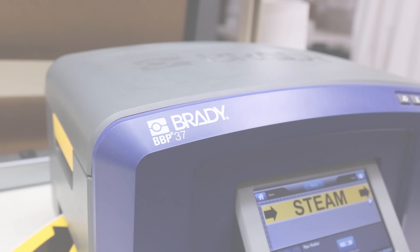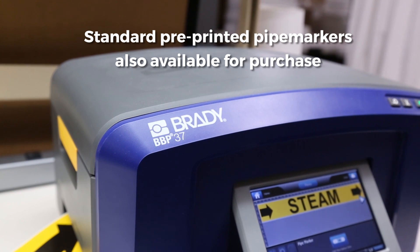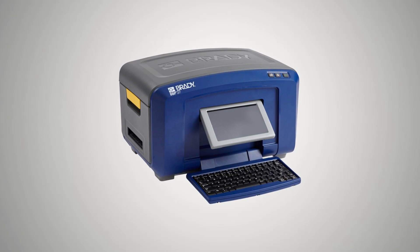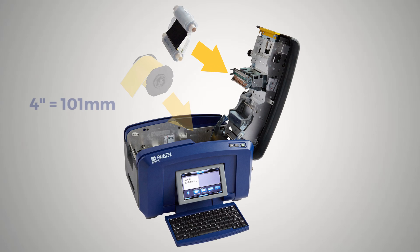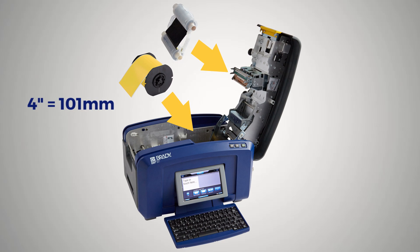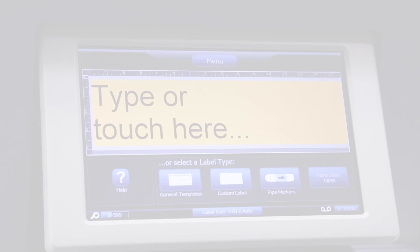You will also need your Brady Benchtop Printer to create your label. In this example, we will print our pipe marker using a BBP37 printer loaded with black print ribbon and 4-inch or 101-millimeter yellow label material. This size material matches the width of the carrier.